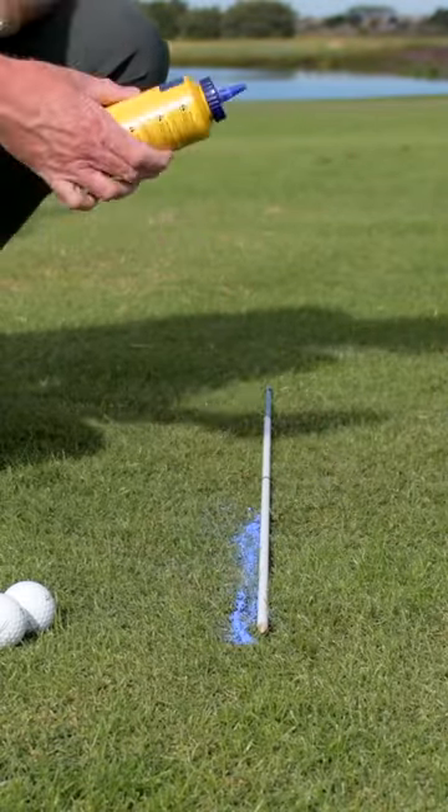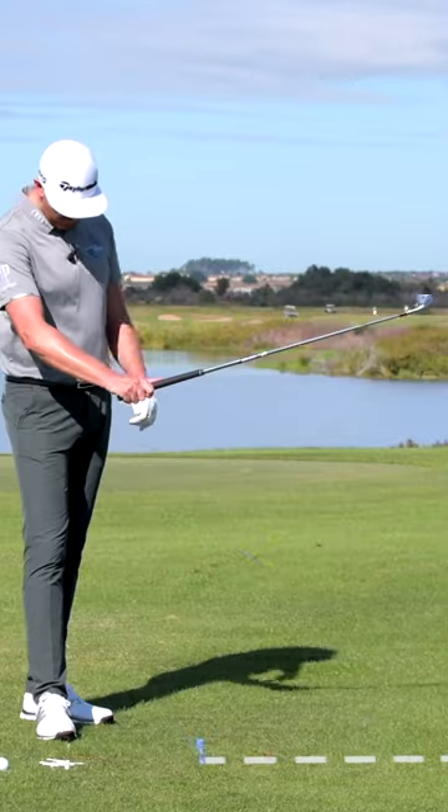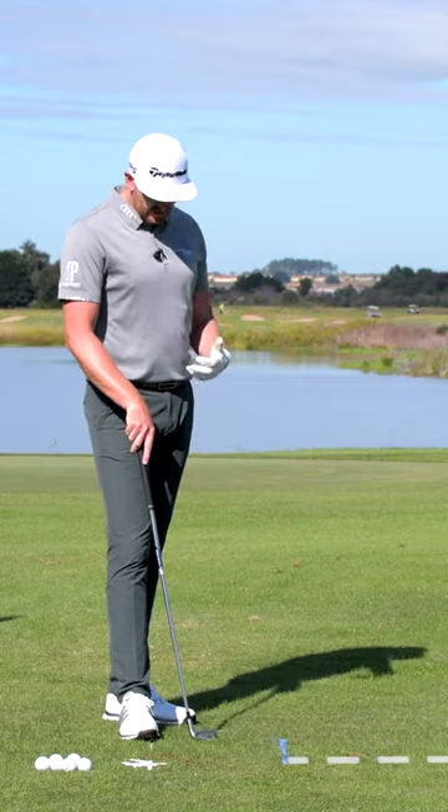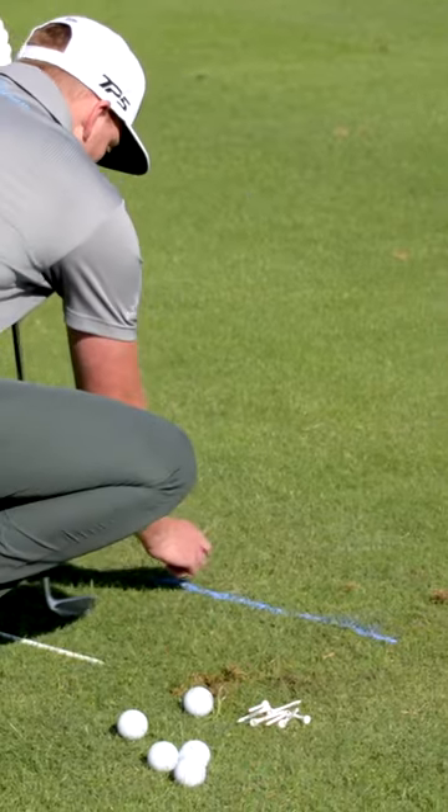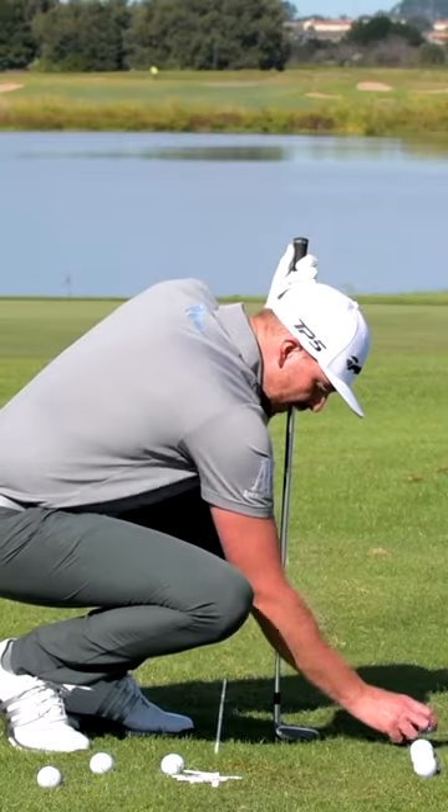We've got a spray paint line or chalk line on the ground, going perpendicular to my target. So this is going to be our reference point when we're hitting these shots. What we're going to do is get the golf balls and lay them on top of the line. I'm going to lay five golf balls on here.